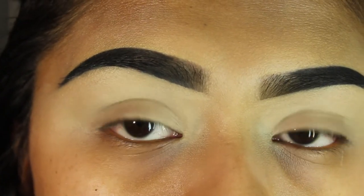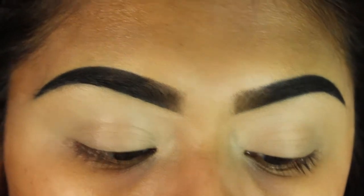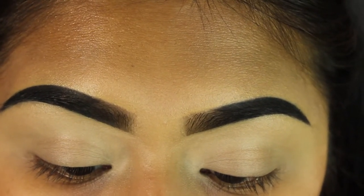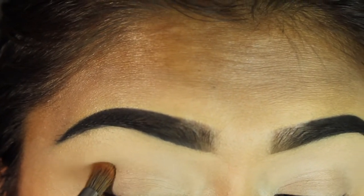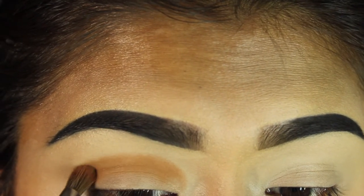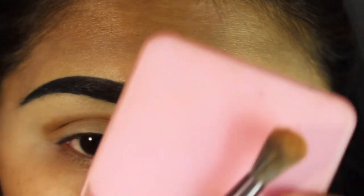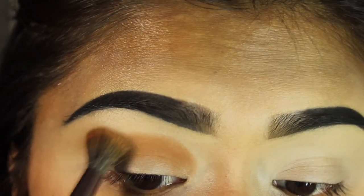We're not going to set the eye with powder because we really do want the color to pop. We're going to be using only the Modern Renaissance palette, starting with burnt orange. I'll use a brush number eight from BH Cosmetics to pack the color on, then switch to a BH Cosmetics brush number V5 with that same burnt orange — tap off excess and blend it out.